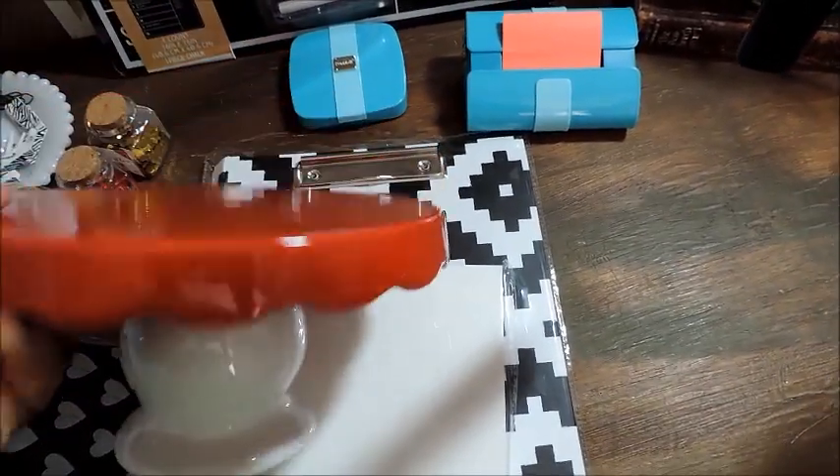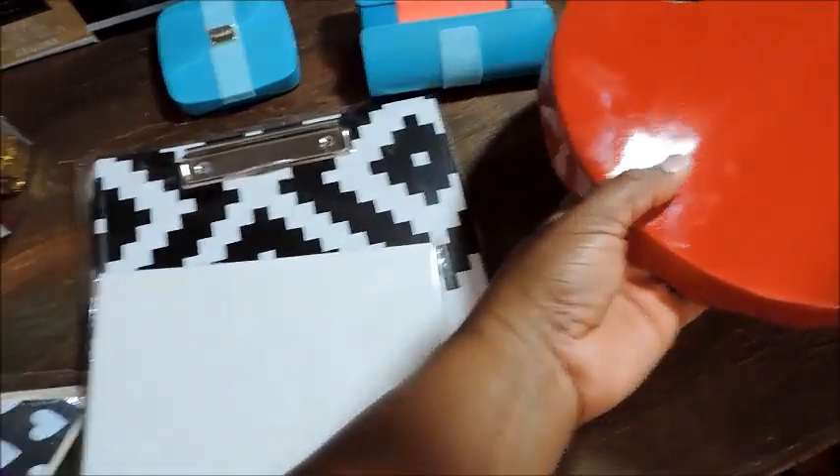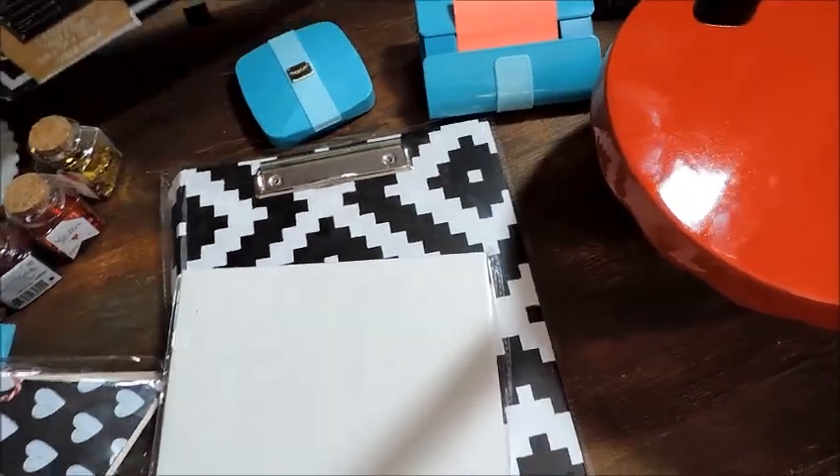Next is this cake plate. I have a thing for cake plates, y'all. This cake plate — I saw them for Christmas and I passed by. Y'all, if you haven't been running to the Target Dollar Spot lately, I stopped getting their pens and pencils as cute as they are.